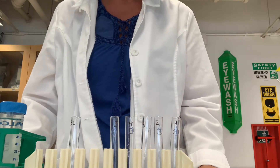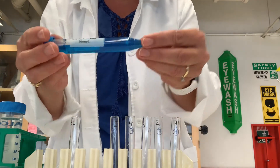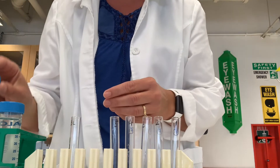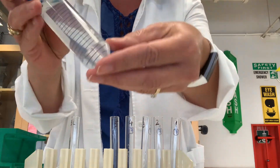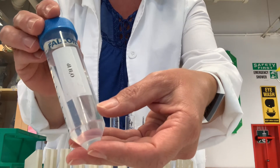Today you're going to be learning how to do a serial dilution of methylene blue. We have a stock solution of methylene blue, which is 10 milligrams per liter, and we also have deionized water, which is going to be used to make your dilutions.